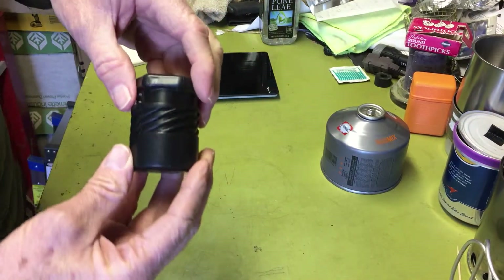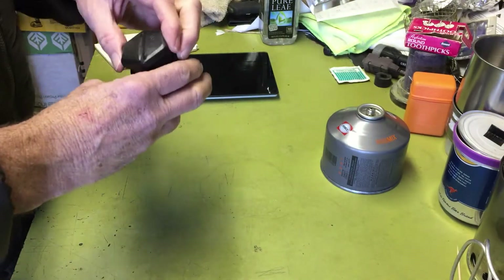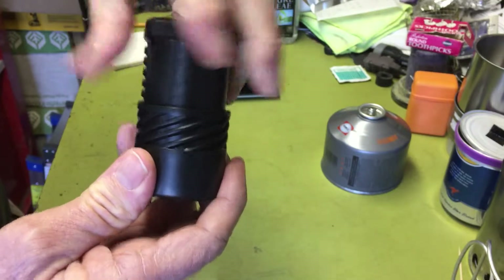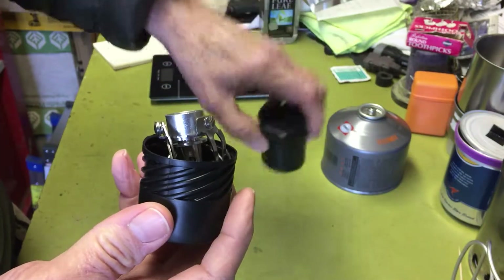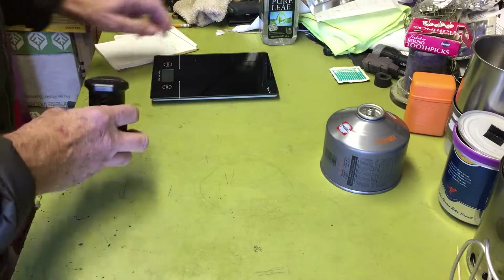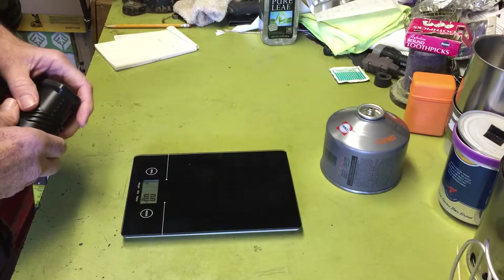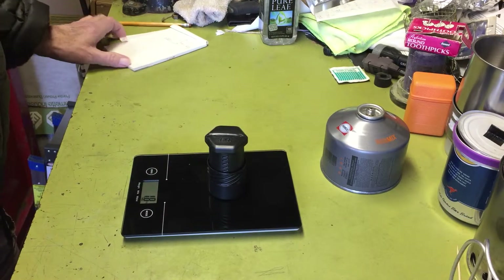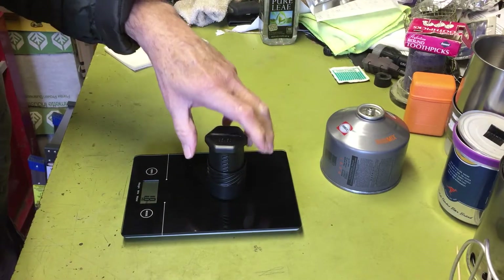It came in this little plastic case, which is kind of interesting. It's got a screw and it's a really soft, cheap plastic, but it does the job of protecting the stove. I'll give you the weight first — the whole thing with the case comes out to 1.8 ounces. I'll put the grams in the description because this scale only does ounces, unfortunately.